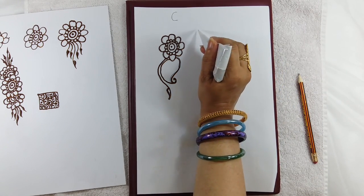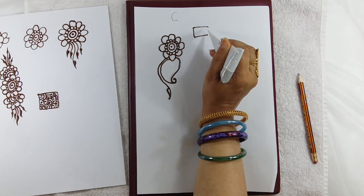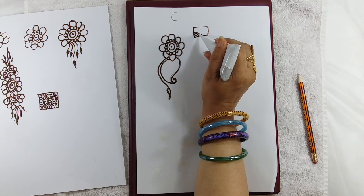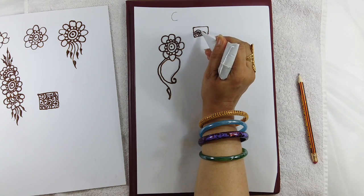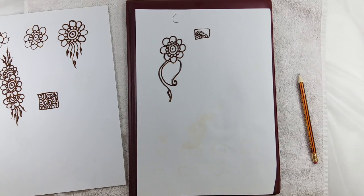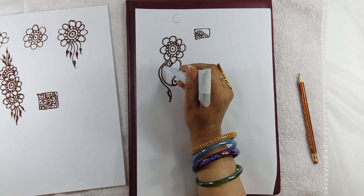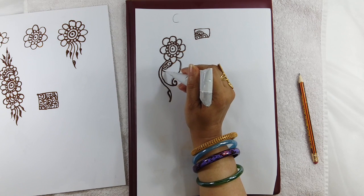If you remember, in the previous tutorial I had shown some filling to be done inside the design. The same design we will fill inside this mango shape. You can start from one corner and keep on filling the design.